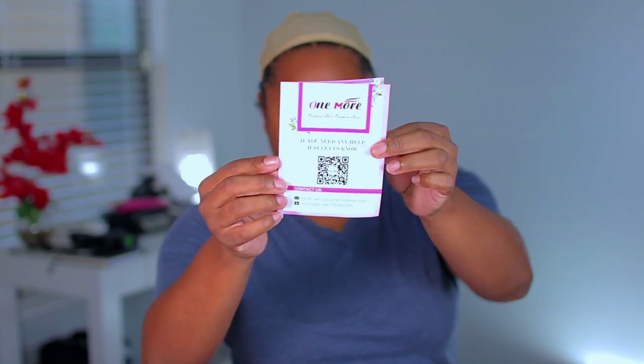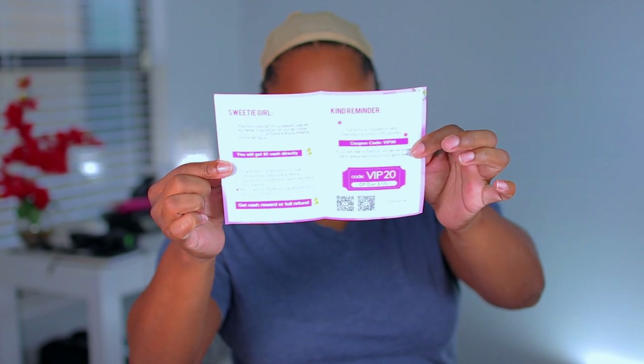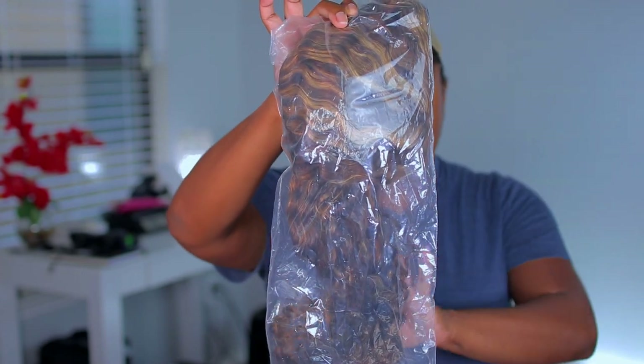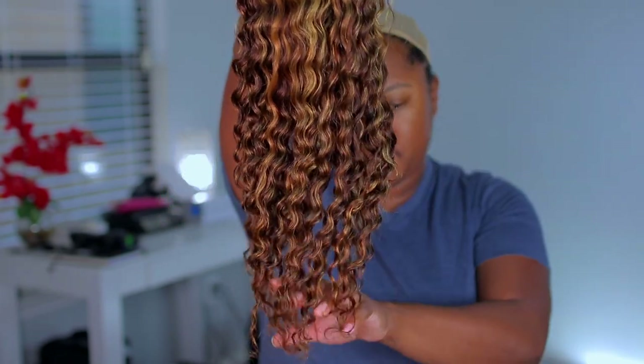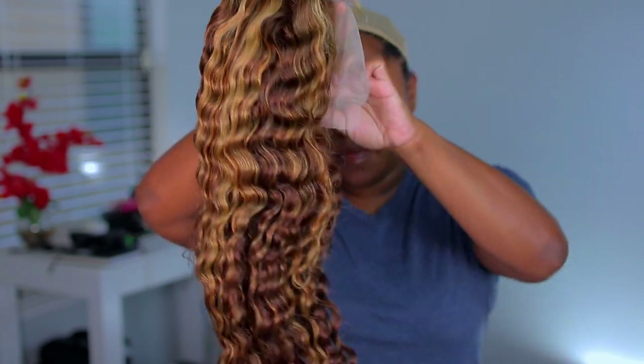This video is going to be from onemorehair.com. As you can see in the box, you do get a comb, you get the baby hair comb, the wig cap which I do have on right now, a hair care guide showing you how to take care of your wig, and then of course the wig.